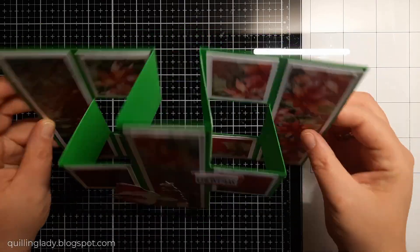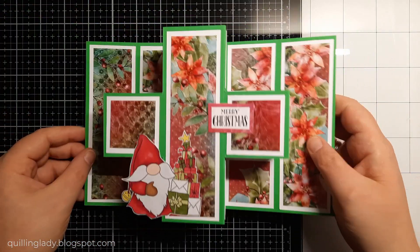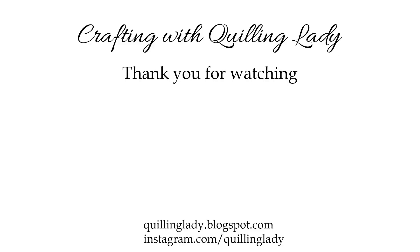Now the card is complete. As you can see it has amazing dimension, it stands proudly on a flat surface, there is space to write your message, and yes — it goes flat in a six by six inches envelope. If you like this project please subscribe to my channel. Tomorrow I'm going to have a short break and I'll see you on Thursday. You definitely don't want to miss more inspiration on my channel. Have a wonderful day, happy crafting, and if you feel inspired please let me know in the comments down below. Bye!